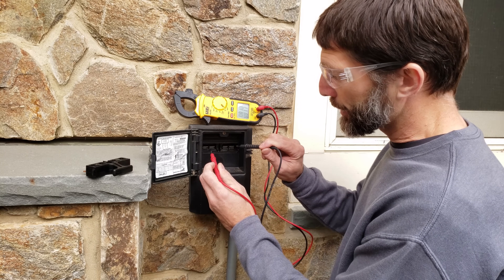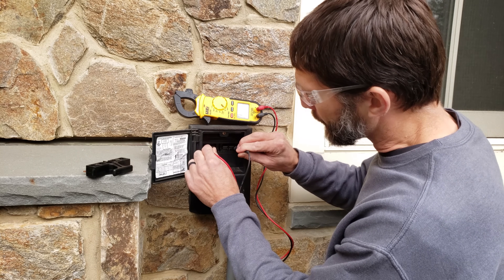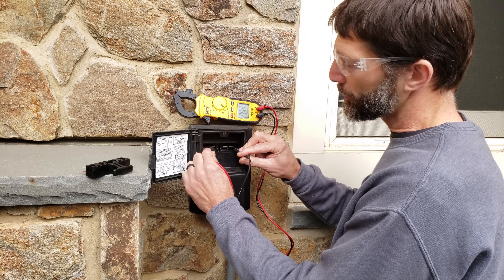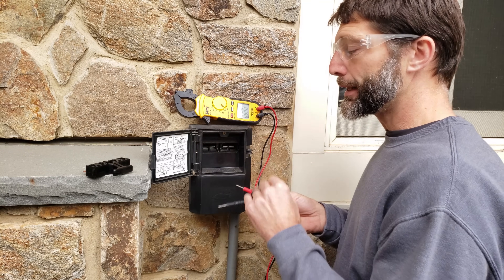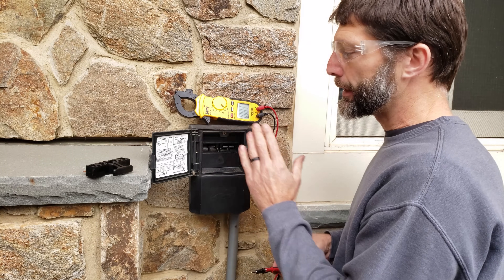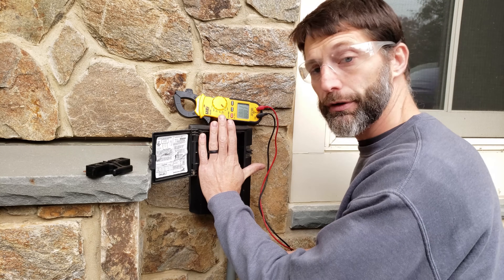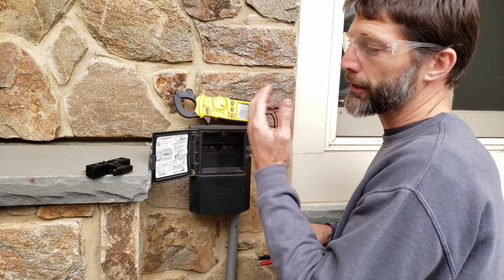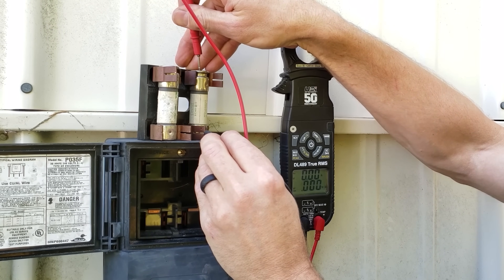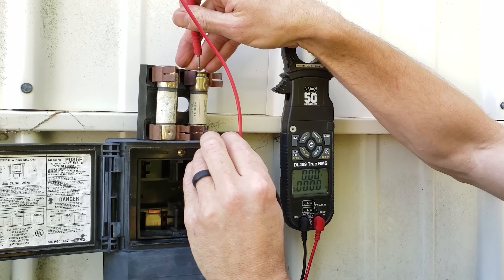You also may not have any power here, so let's do a quick test. In this case we do have power — we're reading 246 volts. You may not have power if the breaker is shut off or tripped, and you could also have a fusible disconnect where you need to check the resistance across each fuse individually. They should be reading 0.0 ohms of resistance.